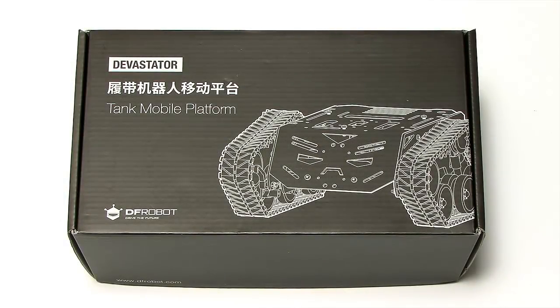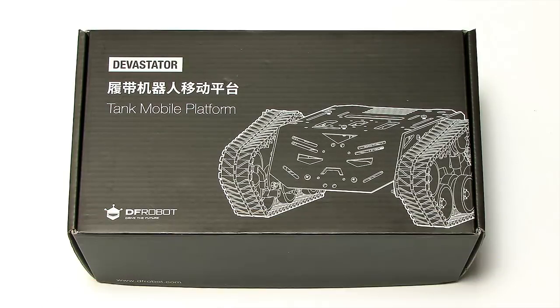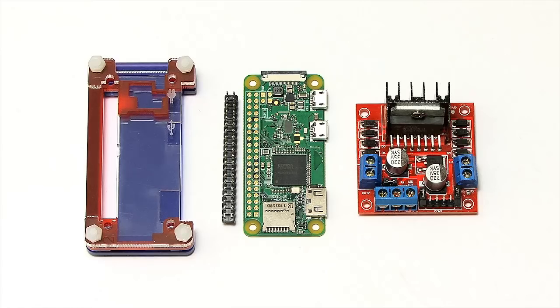Here we have a Devastator Tank Mobile Robot Platform from DFRobot. I should point out there are two versions of this kit, and this is the later, upgraded version which has the metal DC gear motors, as we'll see in a second. But before we open this up and get too engrossed with all the robot parts inside, I thought I'd show you the other things I'll be using in this video.